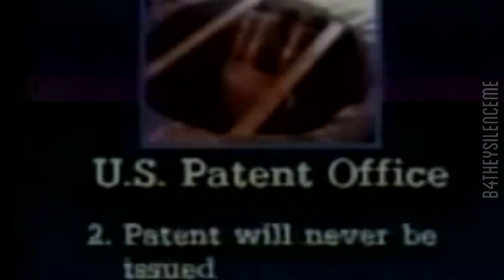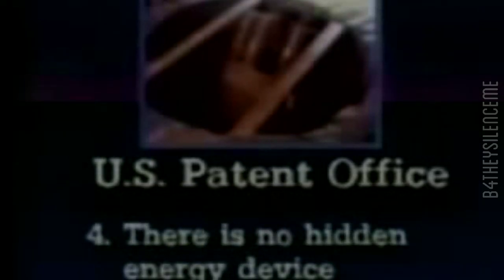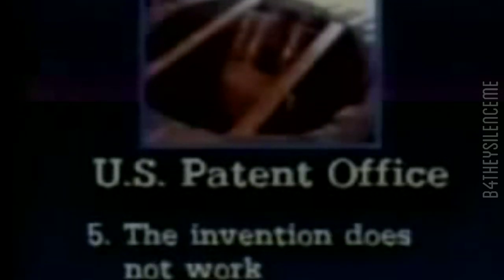In little less than a year, the U.S. Patent Office told the man who may have an amazing machine: number one, they didn't want to talk with him; number two, they will never give him a patent; number three, the invention has a hidden energy device; number four, there is no hidden energy device; your invention works but your description is inadequate; and finally, your description is adequate but your invention does not work. And now, 31 people with scientific backgrounds have signed legal documents swearing to the machine's validity.